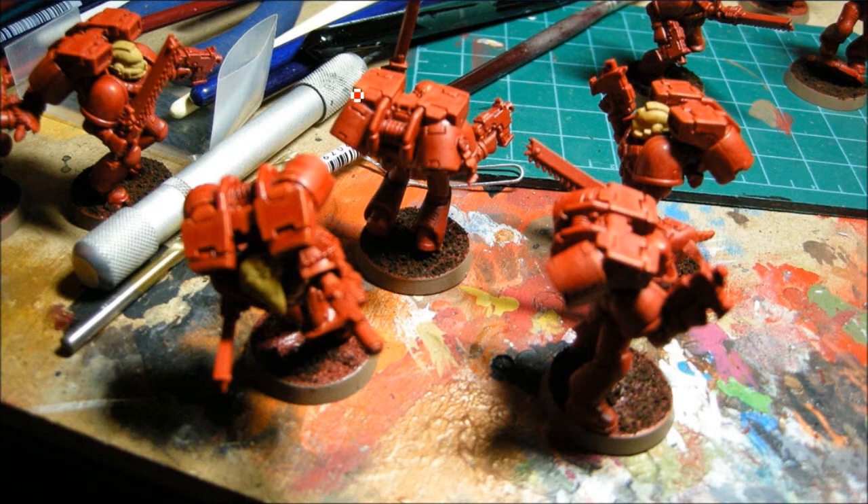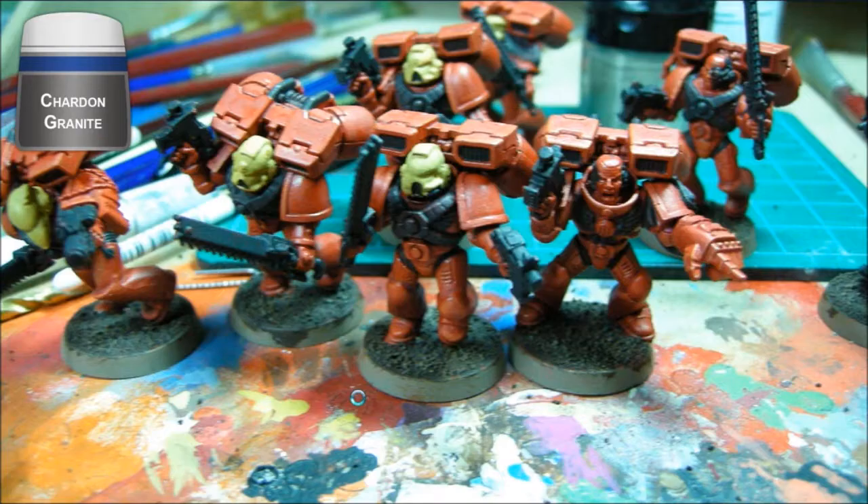Working my way through, I've added some coffee grounds to the bases and painted the outside edge Camry Brown. Now I'm going over all of the dark bits with Shard and Granite mixed with a bit of Chaos Black, just to give these a base coat — almost a black color but with a little gray, and that'll help me with my highlights.